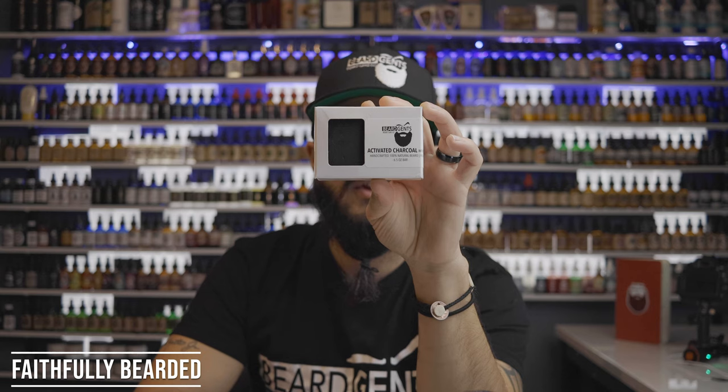There are also activated charcoal bars from Beard Gents and other companies. Activated charcoal is a natural magnet for toxins in your body, so this will help pull toxins out of your skin. It's also known to help clear up your skin. I can use activated charcoal on my face, in my beard hair, every single day. I don't necessarily need to follow up with a co-wash, but I will follow up with a co-wash maybe every other day.